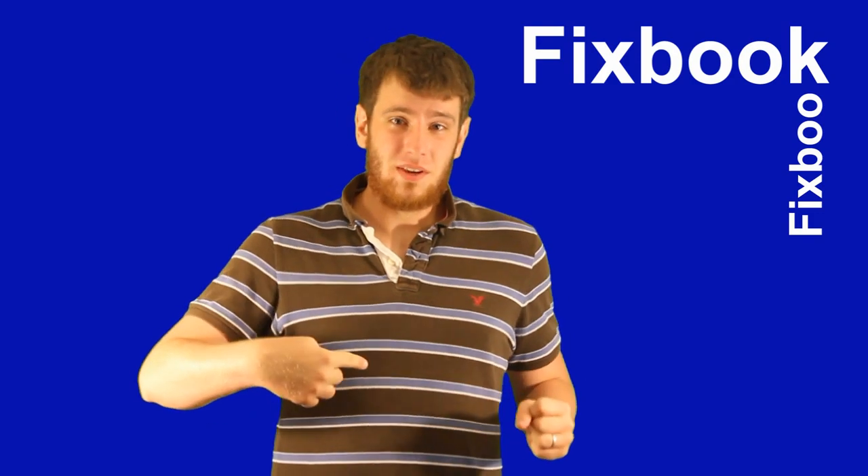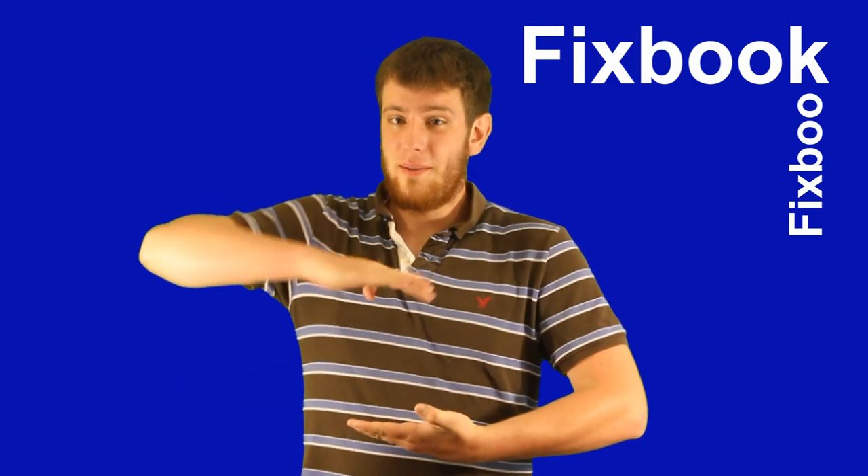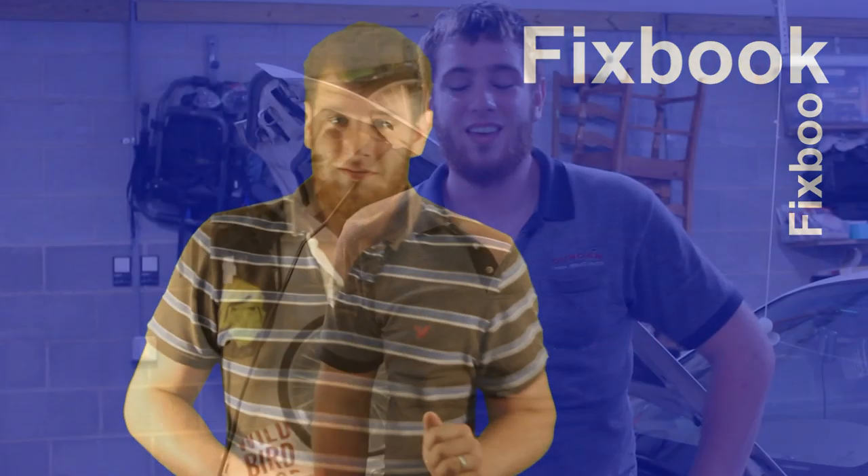Hey guys, I'm Jordan and you're watching Fixbook. About 10 seconds before we get started — I made this video to help you, so please help me if it helped you. It only takes a second or two. It's a great help if you subscribe, like, and or leave a comment down below. That's it, let's get started. Today I'll be showing you how to check your automatic transmission fluid on your 95 through 2002 Mazda Millennia.